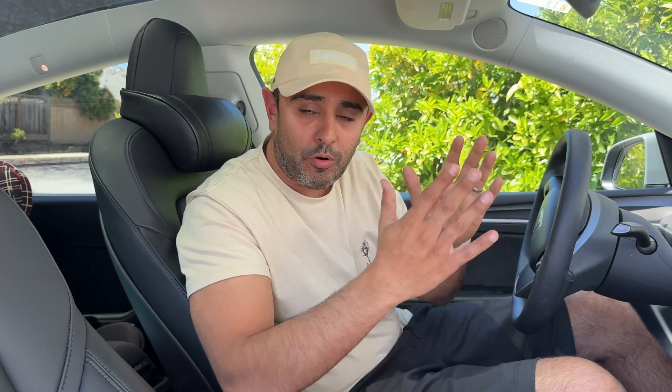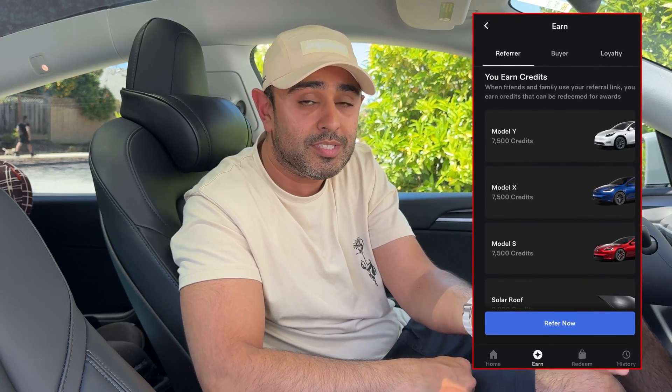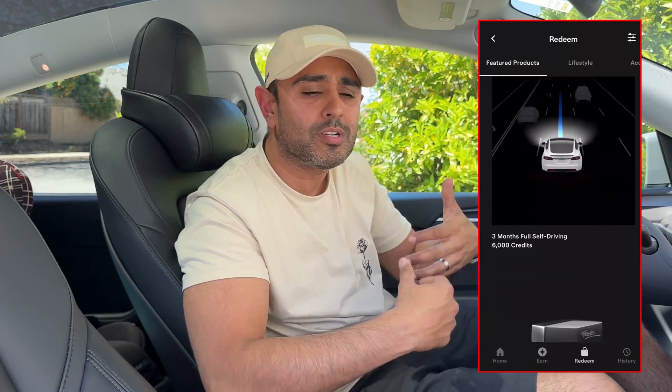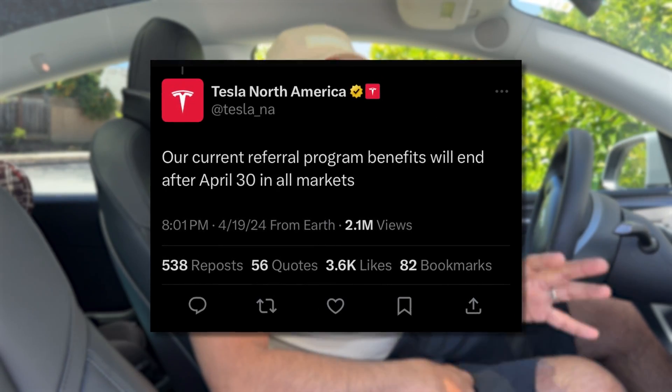On the topic of ordering, let's talk about the referral program. If you own a Tesla, you get a referral code to share with friends, family, or anyone you like — mine has always been in the description below. If you use a referral code, it gives the referrer some bonuses and the buyer some bonuses. Right now, the buyer gets full self-driving for three months and the referrer gets about 7,000 credits, which can be used for merchandise and perks. However, the referral program will be ending on April 30th — though the points you've earned won't disappear; they'll have their own expiration date.